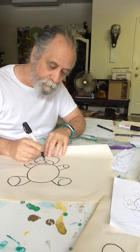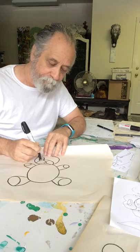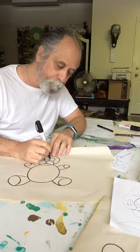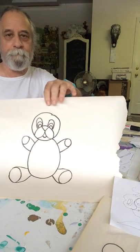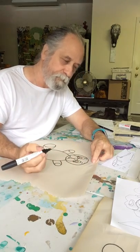Now I'm gonna do an oval — another kind of an oval or half circle. We do the same thing over here. There we go. On this, I might give a couple of eyelashes here and eyebrows there.